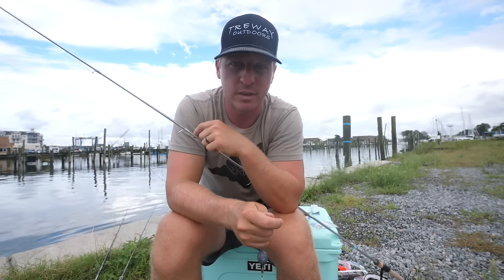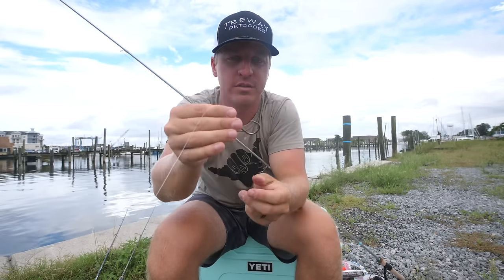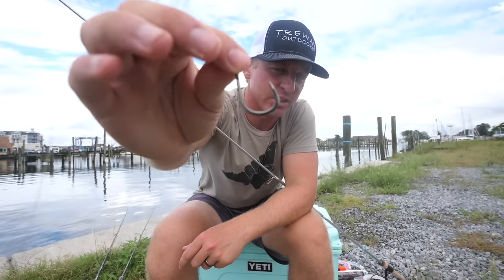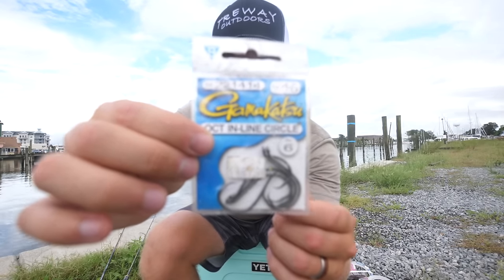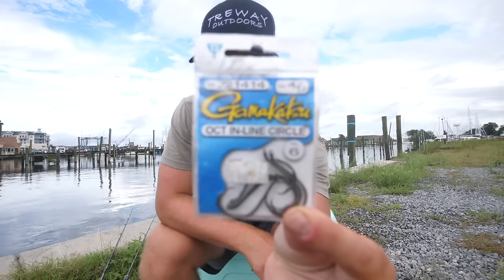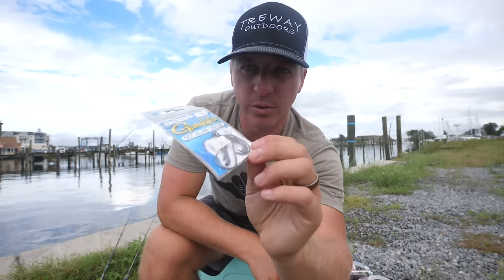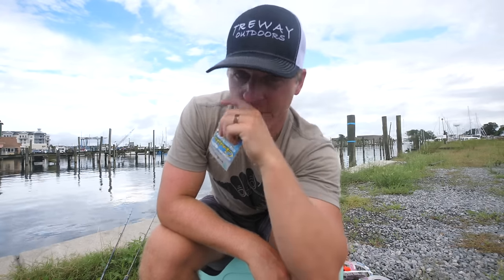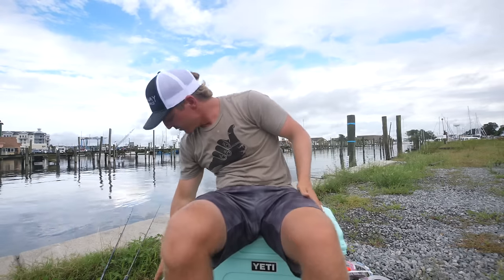The same common mistake applies here too — people use hooks that are too big. This larger hook is fine for redfish, but it looks way too big for sheepshead unless you're targeting the giant sheepshead at the Chesapeake Bay Bridge Tunnel. For the fish finder rig, I like four-ought octopus in-line circle hooks — they work great for redfish. For flounder, kahle hooks work great. These circle hooks are kind of a do-everything size hook.